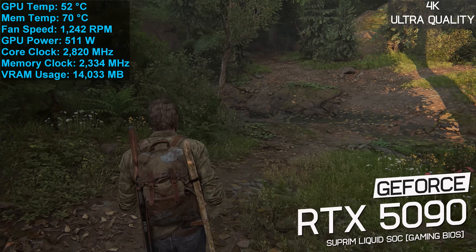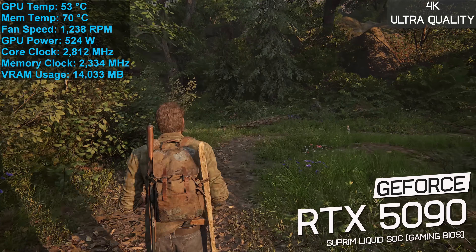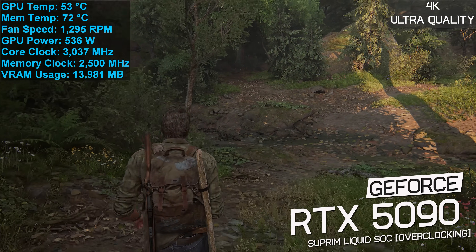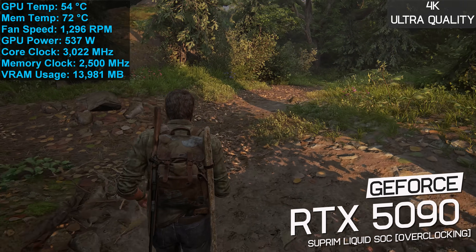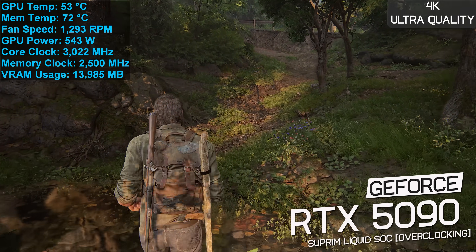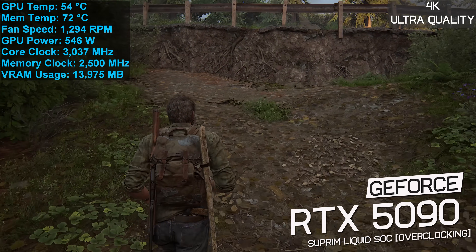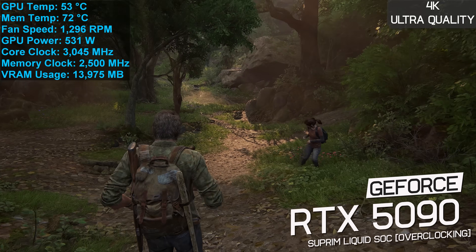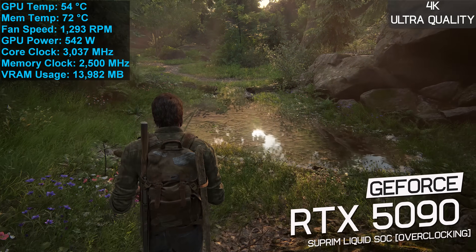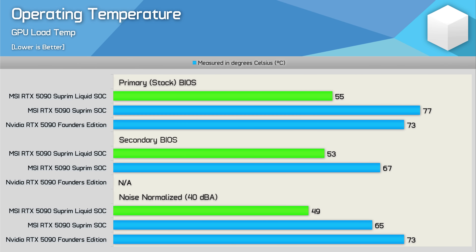Switching from the Silent BIOS to the Gaming BIOS, the fan speed ramps up to 1,200 RPM, bringing peak GPU temperature down to just 53 degrees and peak memory temperature to just 70 degrees. For overclocking, the Supreme Liquid has a default boost clock of 2,565 MHz and memory at 28 Gbps. I was able to overclock the cores to 2,815 MHz and memory to 30 Gbps, achieving a stable load frequency of 3,030 MHz with an average power draw of 540 watts — GPU at just 54 degrees and memory at 72 degrees at 1,300 RPM auto fan speed.